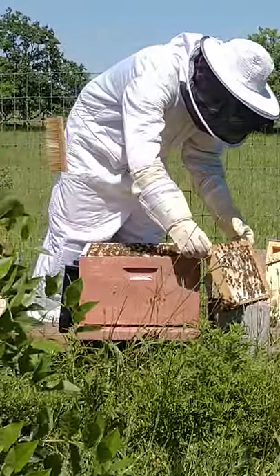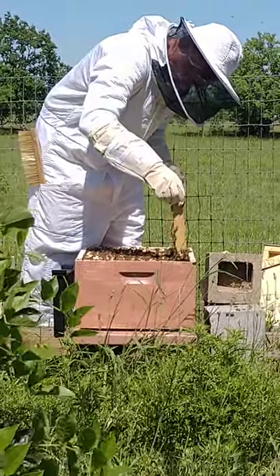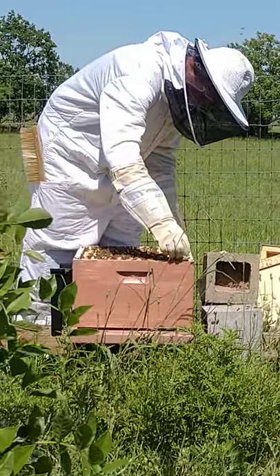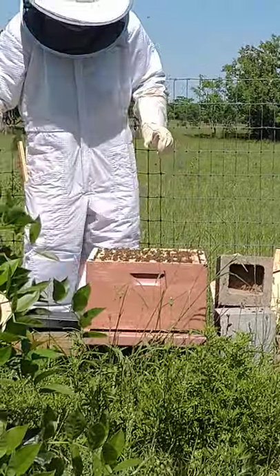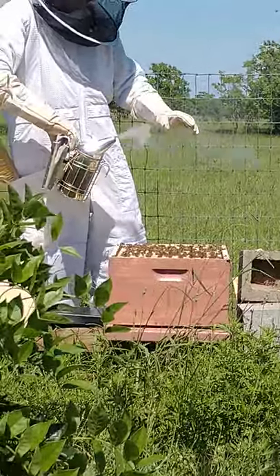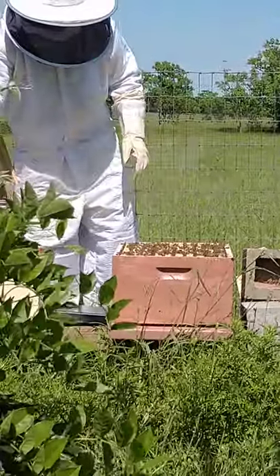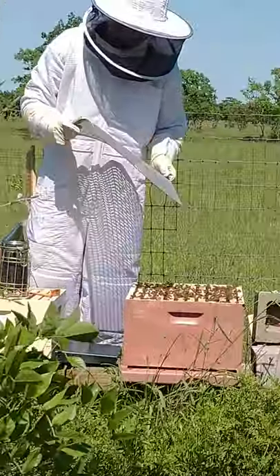We'll have to get with the Waller County Master Gardeners because I think they have all of the equipment to be able to extract the honey. I think we can just borrow it. Or we could ask — there's someone at Carwoods — remember she does speech? But I don't think she does it anymore.